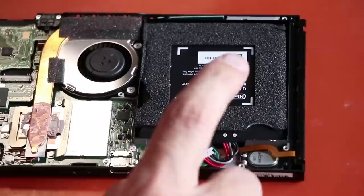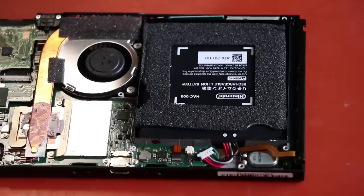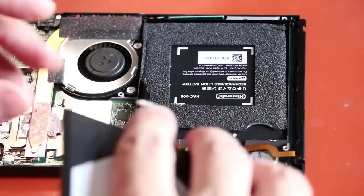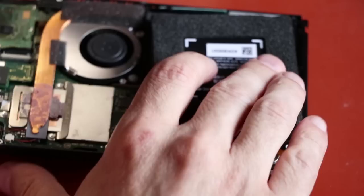So this Nintendo Switch charges but does not turn on. I can plug a known good battery in here — this is a spare battery I keep that I know for sure is good. I just plug that right in, flip it up so I can hold it better, and press the power button. And you can see it does power on with the known good battery. So what we need to do is replace this battery.